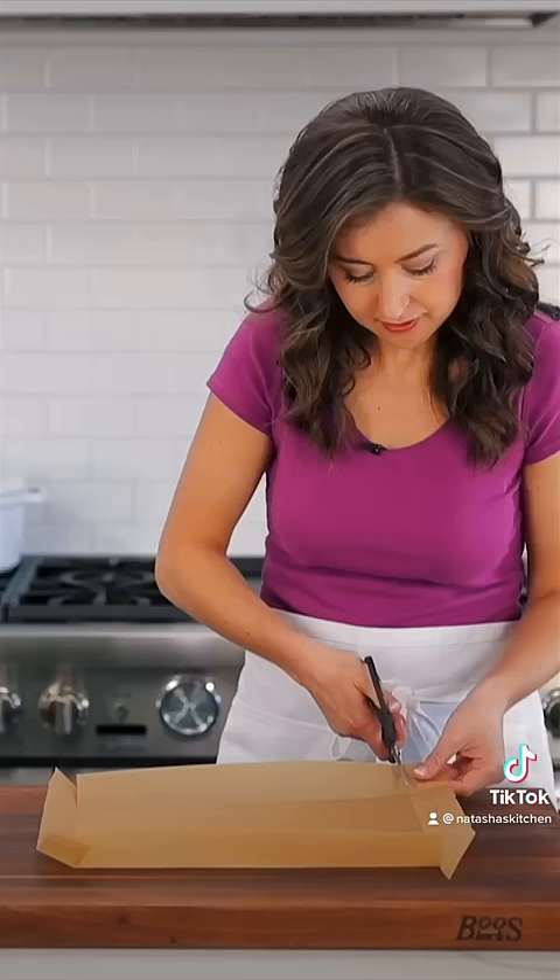When you set that parchment paper into the baking pan, it should slide in easily and be a nearly perfect fit. You want the parchment paper to go most of the way up the sides so the filling doesn't spill over. There you have it, easy and effective. And this method works great for square pans or loaf pans.